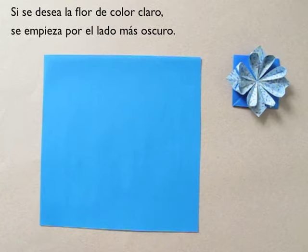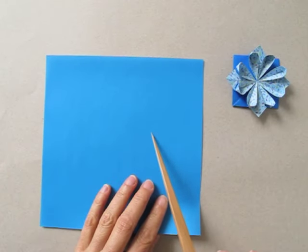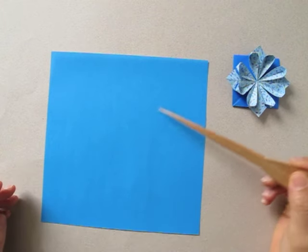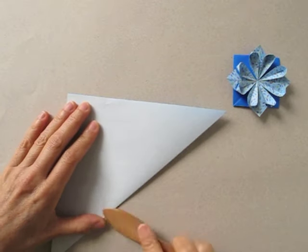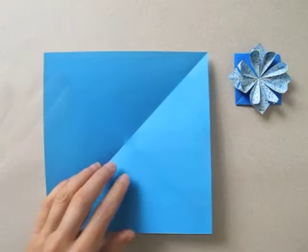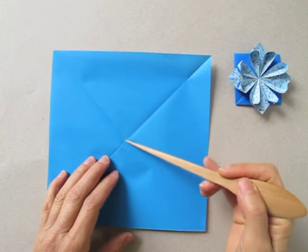If we want the flower to be a light color like this, we are going to begin on the darker side of the paper. First we will fold the diagonals. Then we are going to fold the central lines which are parallel to the borders.